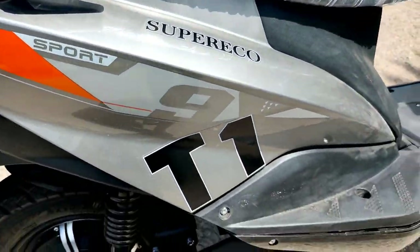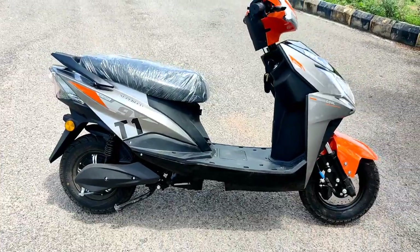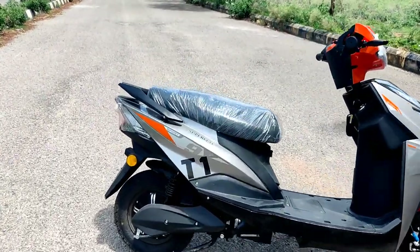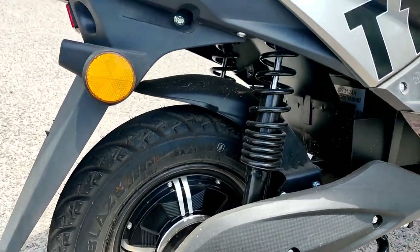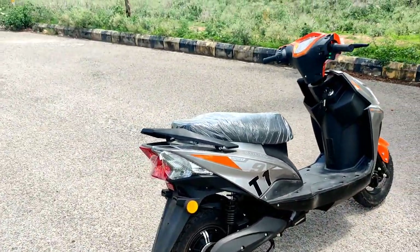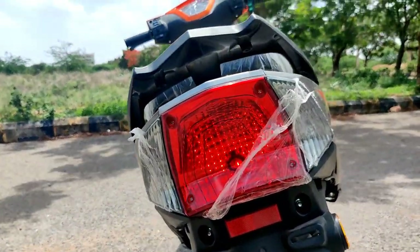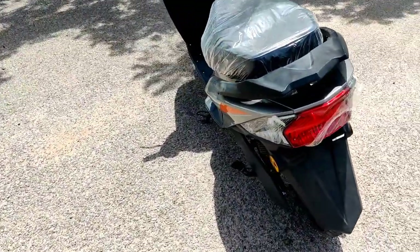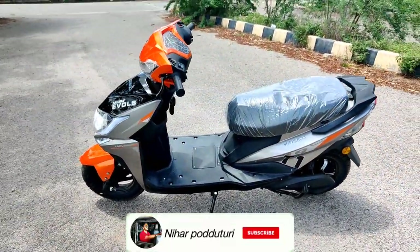It has a 60-volt 30-amp battery. The rear tire has 12-inch wheels and dual hydraulic suspension. It comes with a 250-watt low-speed motor, which means registration is easy. Charging time is around 3.5 to 4 hours. The rear lamp uses halogen indicators.